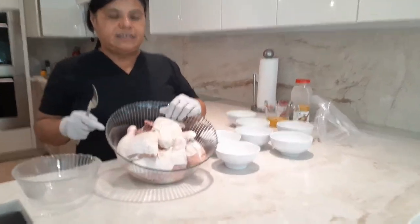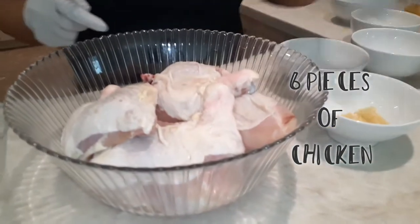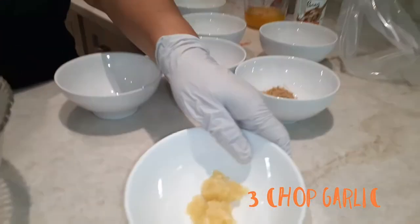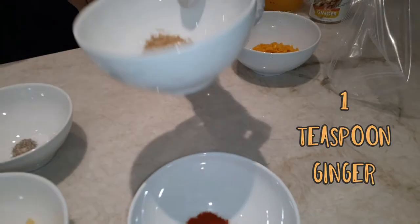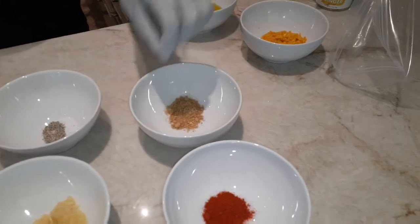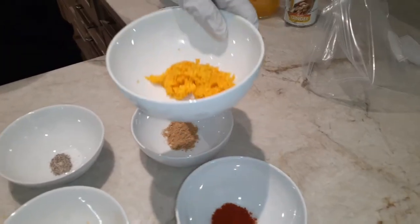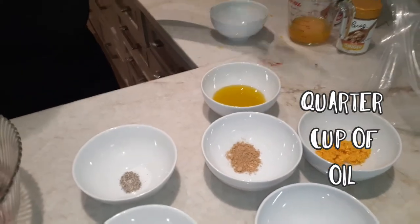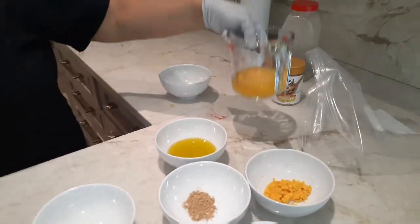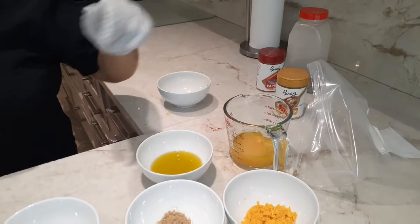I have here six pieces chicken, three chopped garlic, quarter teaspoon black pepper, one teaspoon paprika, one teaspoon ginger, two tablespoon orange zest, quarter cup of oil, and half cup orange juice, fresh from the orange.